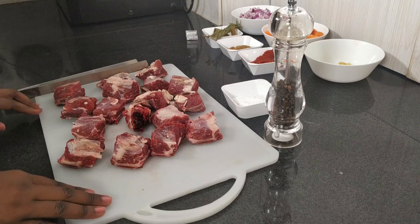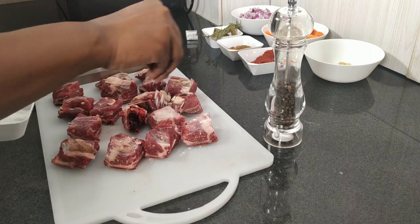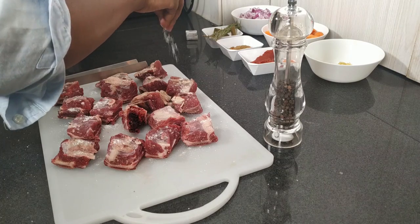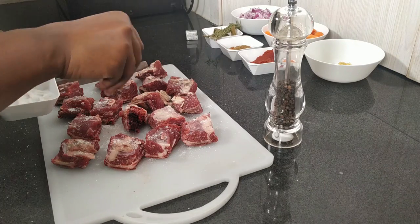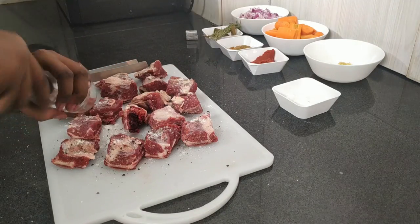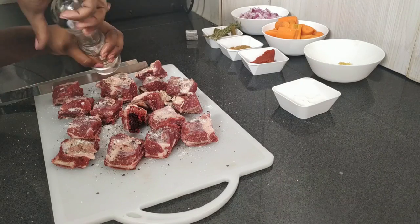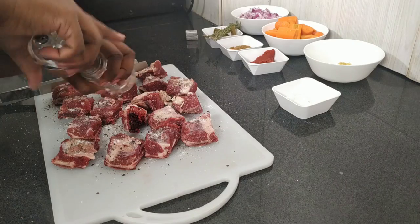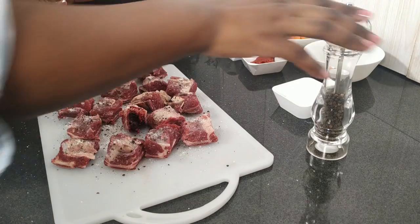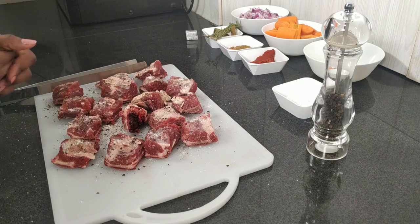We'll start by searing the short ribs. Before we sear, we're going to generously season with salt and black pepper. Just take your salt and drizzle over the short ribs. It looks a lot but it helps in getting the meat all seasoned up. Then take your pepper. As you're doing this, ensure your skillet or pan is on the heat and you've added about a tablespoon of oil — I'm using vegetable oil, sunflower. So now we've seasoned this side, and as the seasoned side is searing, we'll season the other side.